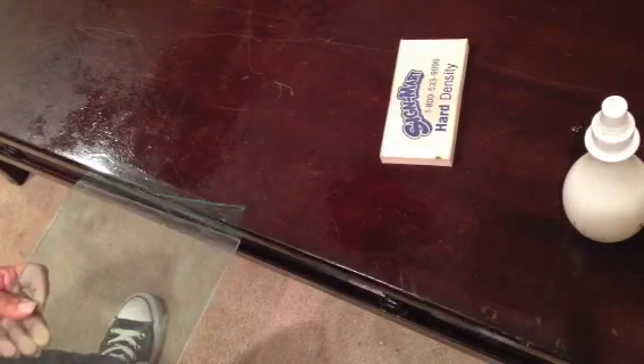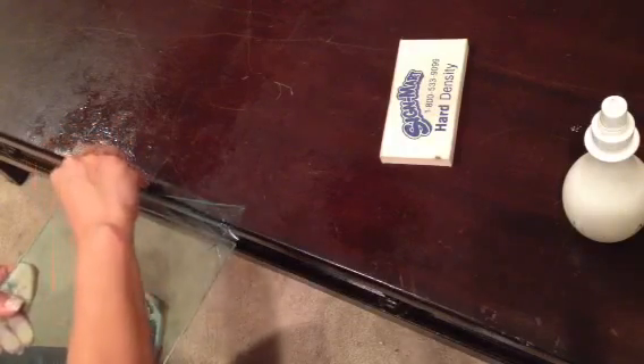Next, lift up your film and line it up. Use your knees to hold the roll back while you free it, and leave about a one-inch flap on both sides.